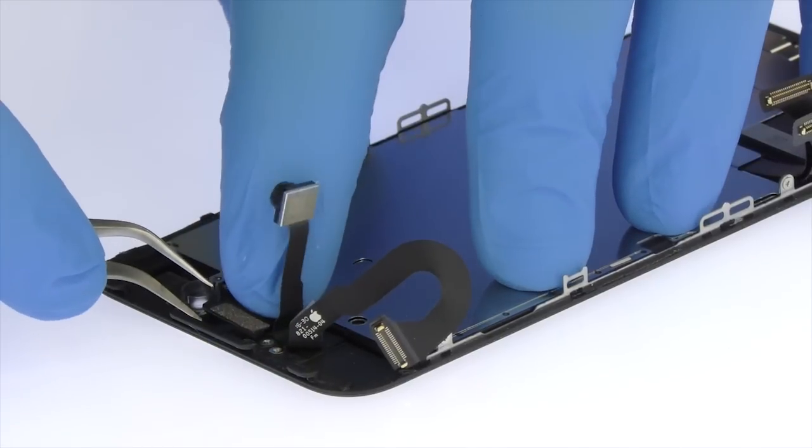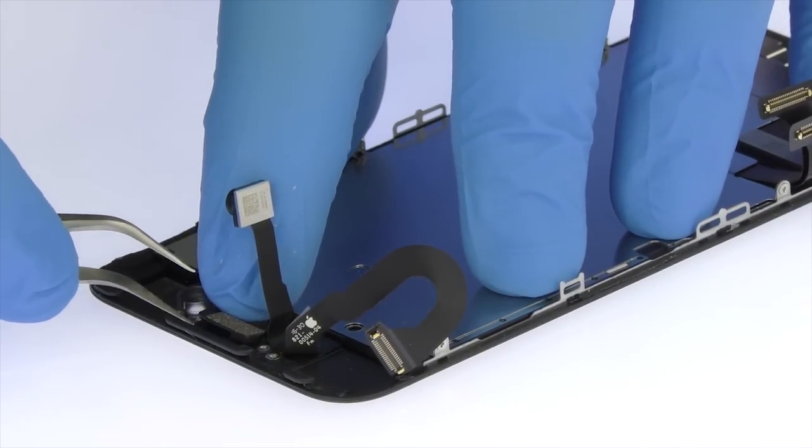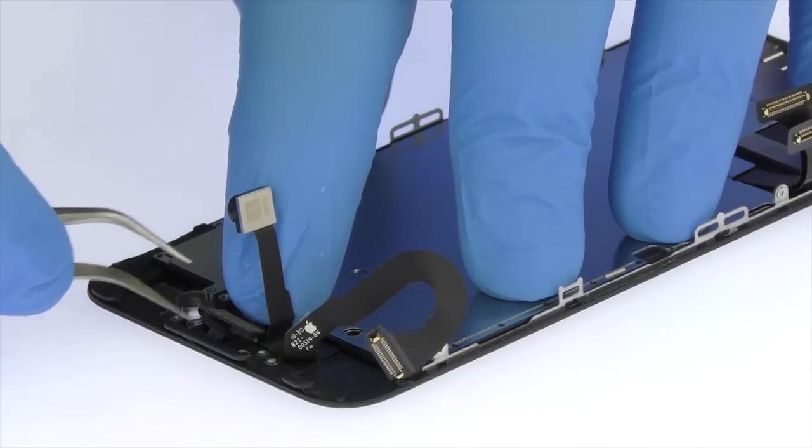Use the tweezers to help remove the tangled up 7-megapixel iPhone 7 front-facing camera cable assembly. It includes the front-facing camera, microphone, proximity sensor, and ambient light sensor.